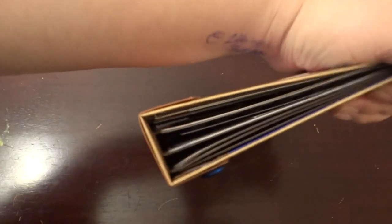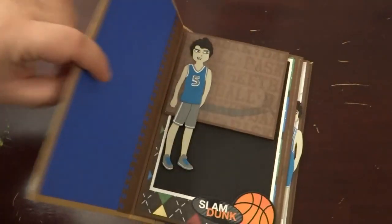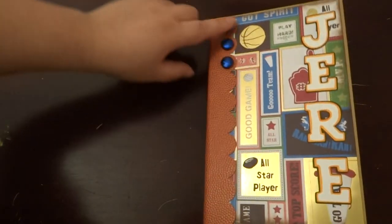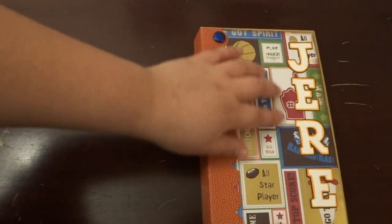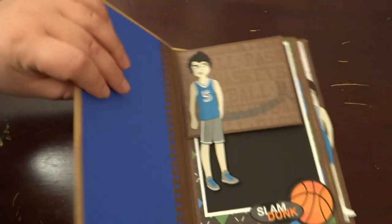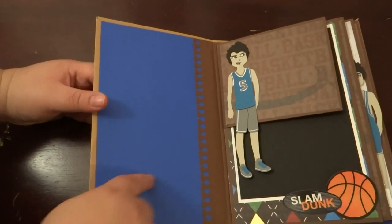It's a small mini album — I just did four pages instead of the normal six that I do. On the cover I just used some brads as buttons, and then his name is Hedy Mias, but we call him Hedy for short, so I wrote that right there. His school colors are blue and white, so that's why the inside cover is a really bright blue.